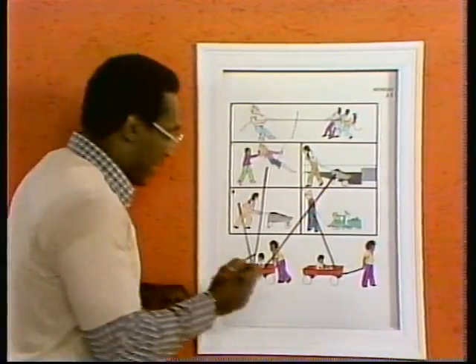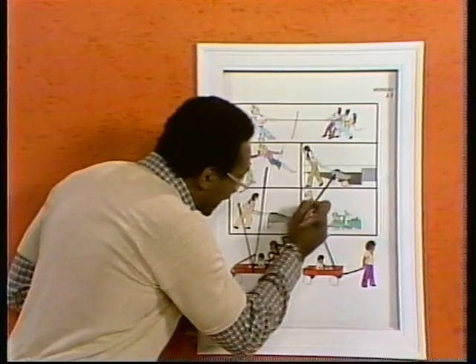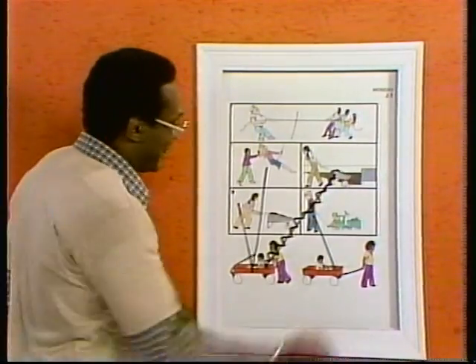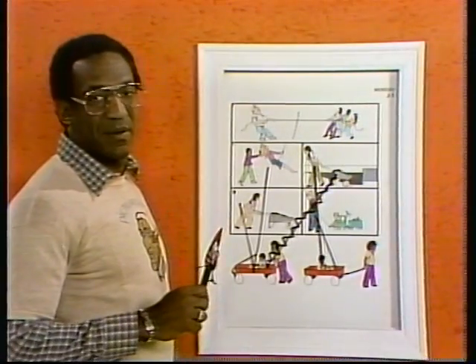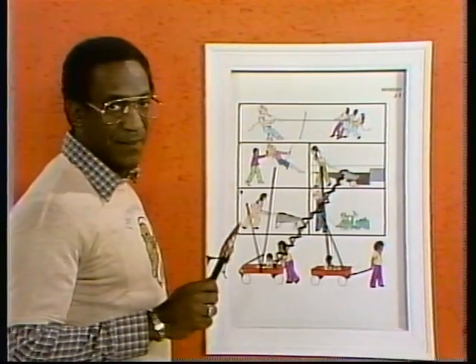Oh! I made a mistake. Sorry. Okay. No, you can't come up here and do it if I don't do it right. Now, here.